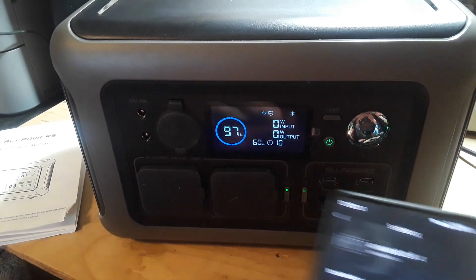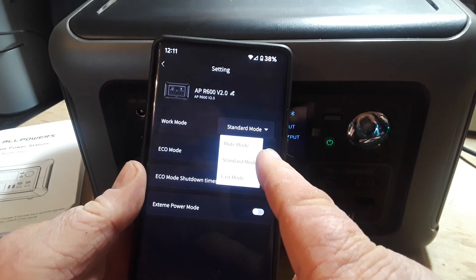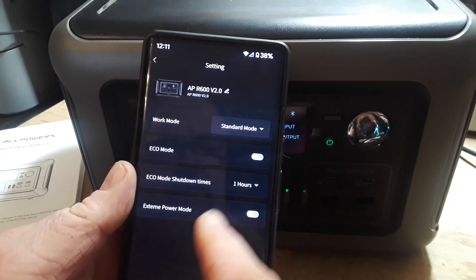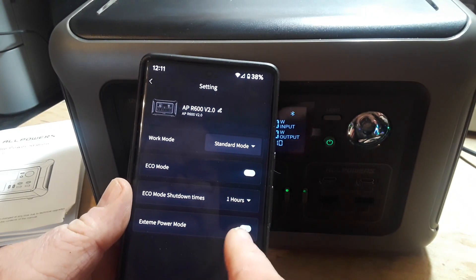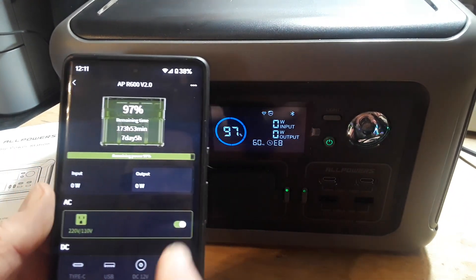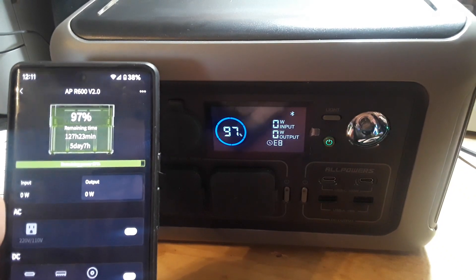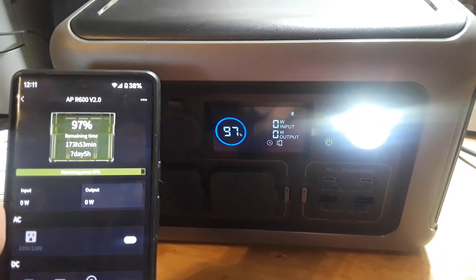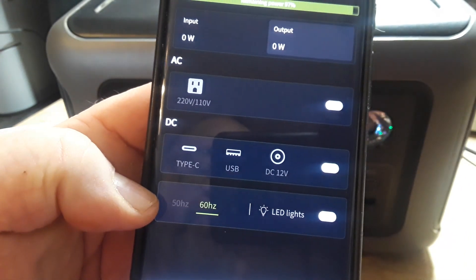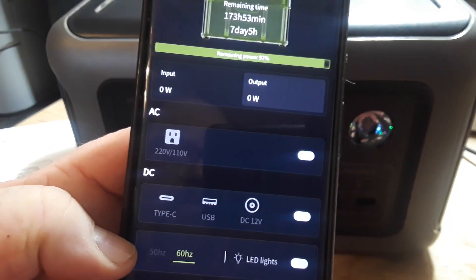Looking at the app again, we have different modes: charge mode, mute mode, standard mode, fast mode, eco mode, eco mode with automatic shutdown, and extreme power mode. You can even change the output frequency between 60 Hz for the US or 50 Hz for Europe.